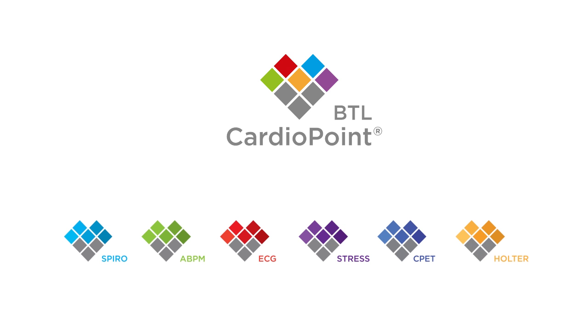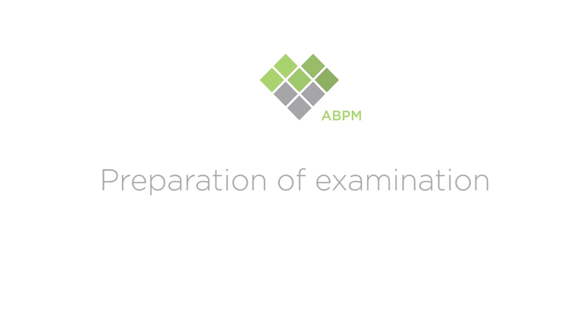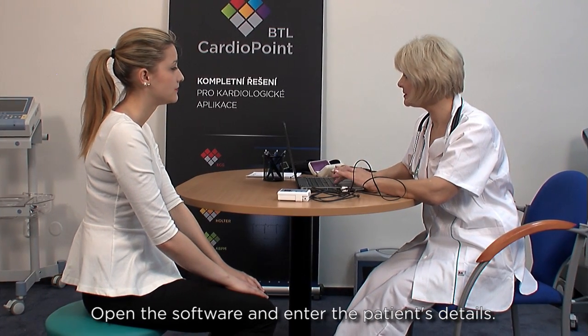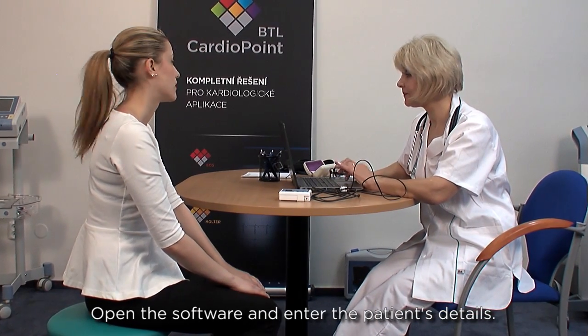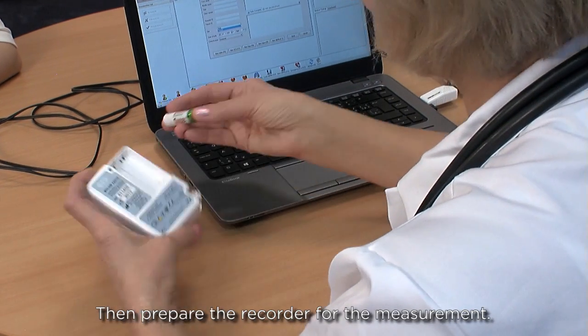This video demonstrates the procedure of ambulatory blood pressure measurement with the BTL CardioPoints system. First, open the software and enter the patient's details. Then prepare the recorder for the measurement.